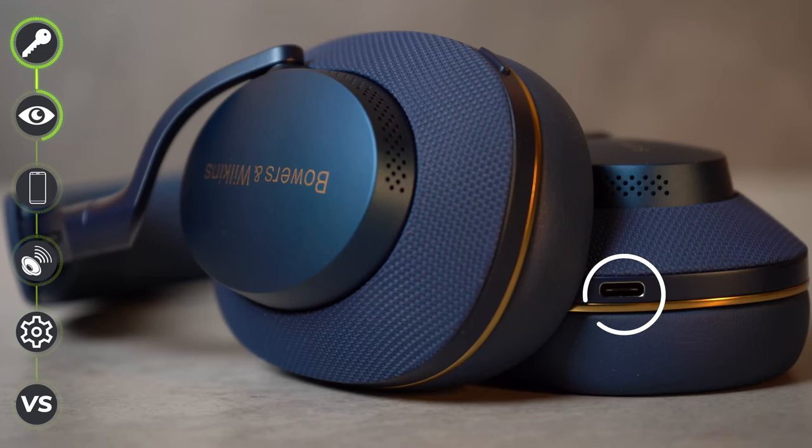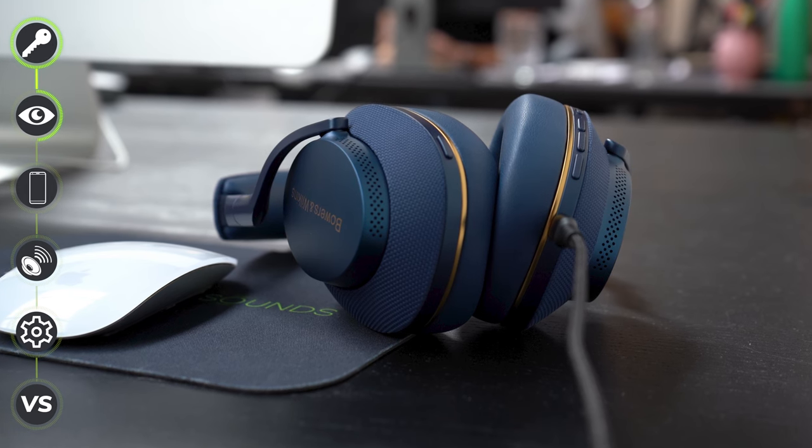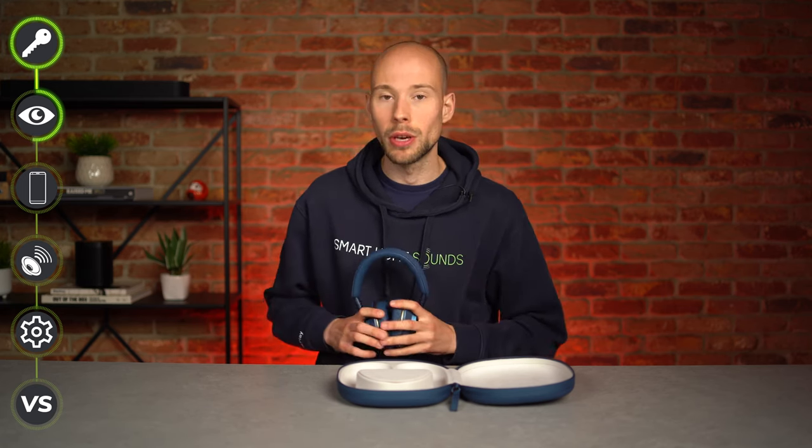There's a USB-C port which can be used for both charging and for passing high-res audio through the wired connection, which you don't actually get on all headphones, and I see this as a handy option for many users.